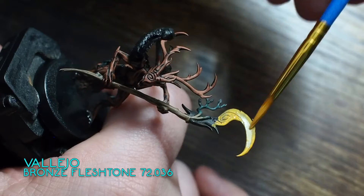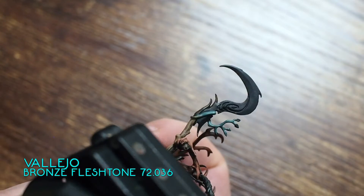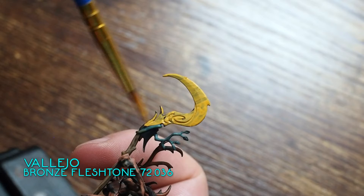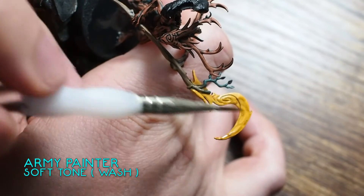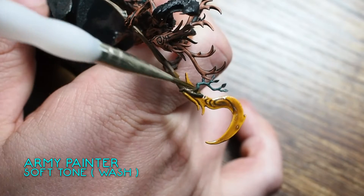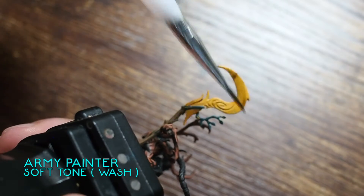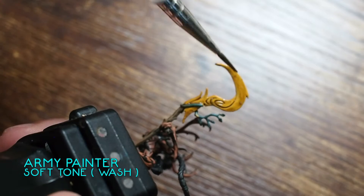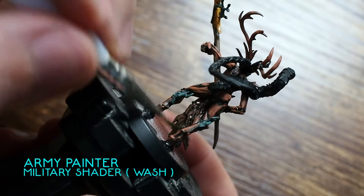For the scythe blade, I'm trying something completely different — similar to a non-metallic metal approach, but blending yellows together for a magical transition effect. Starting off with a Bronze Flesh Tone — a yellowy, quite thick colour that's really good as a base coat. From there I'm using a wash of Soft Tone from Army Painter, manipulating it to get a little bit of brown and darkness into the swirl and symbol on the weapon. We're going to build these yellows back up to create a magical effect, but we also want some of the brown to darken those areas so we get contrast between light and dark.